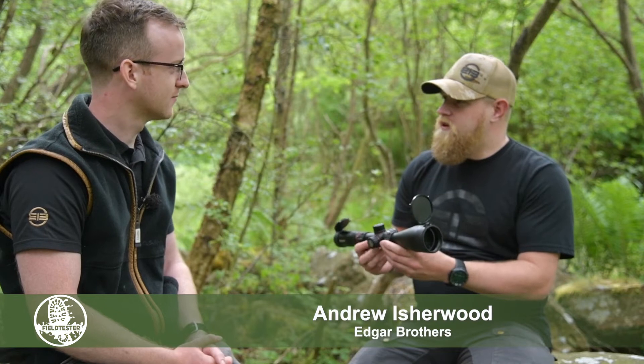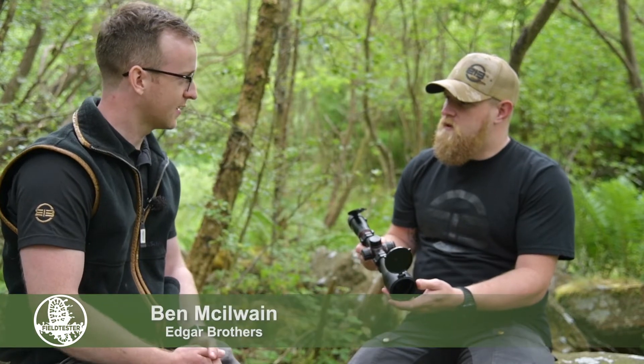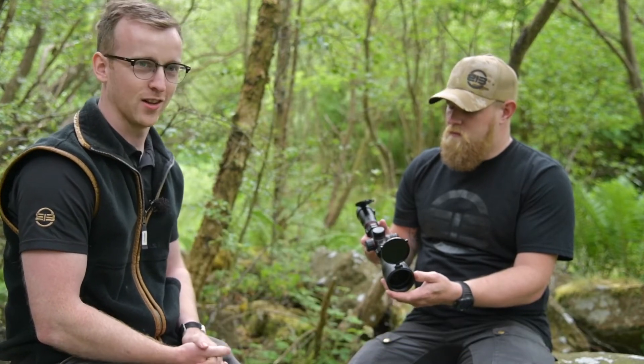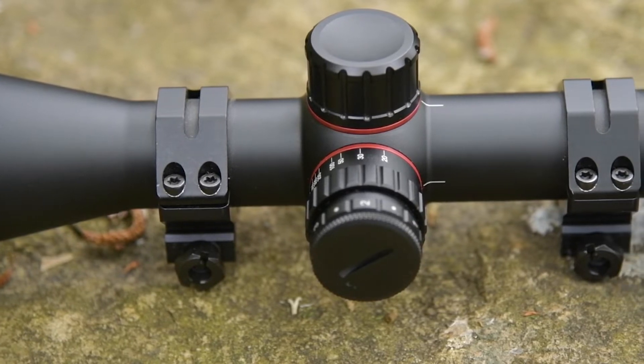So Ben, this is the Bushnell Nitro. You've had this for a couple of months now. Do you want to talk me through some features of this optic? So this is the 3-18x56mm Nitro scope. This is just this morning come off one of my rimfires. As you can see, the mounts are still on it. The mounts aren't included with the scope, but you do get your lens covers with it.